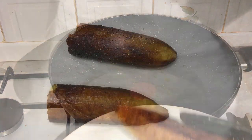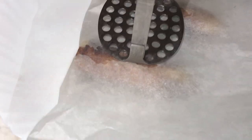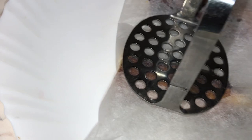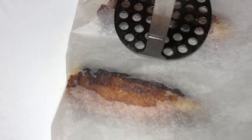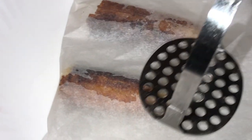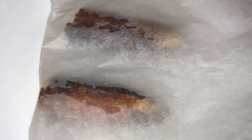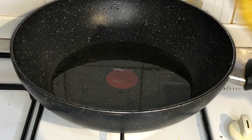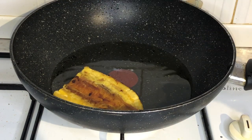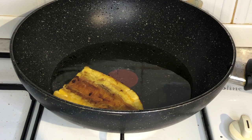Next you'll need some greaseproof paper. Cut one of the plantains in half and then cover it with greaseproof paper. Here I'm using a potato masher to squash it down to make it as flat as possible — not too flat, but a decent flatness. You can use anything that will give you a firm grip and allow you to squash the plantain down, giving you this nice flat shape.